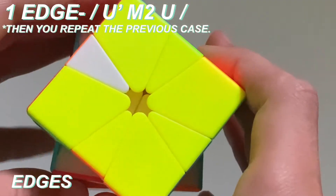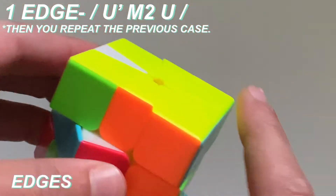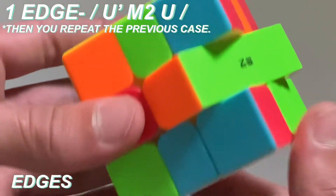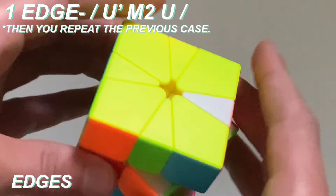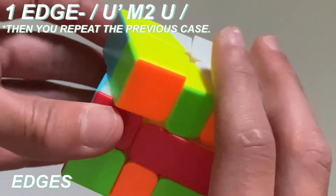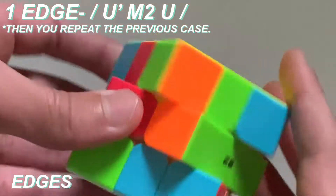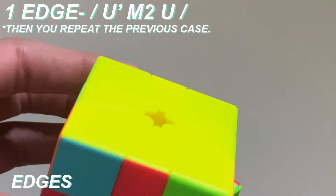Now this is the next case we're going to learn for the Square One — it's when you have one edge that you need to swap with the other edge. If you have one edge like this, what you're going to do is put it on the right side like that, and then the bottom one will go on the back side. So the top one's on the right and the bottom one's on the back. Then what you do is the same algorithm we just learned: slice, U prime, M2 algorithm, then you do a U, then you do slice again, and then you can go into the state that we just learned, and then you finish all of the yellow and white.